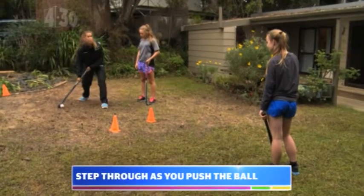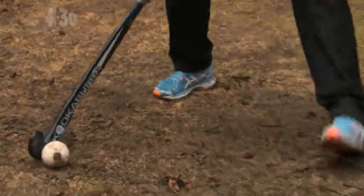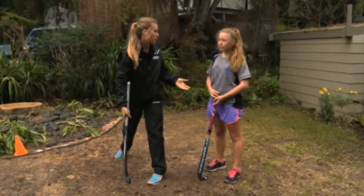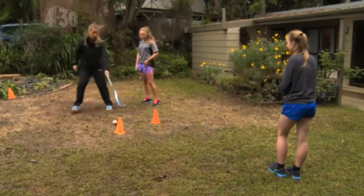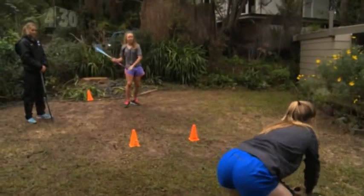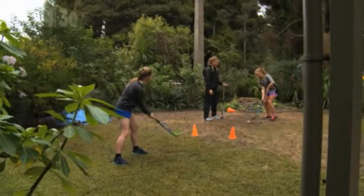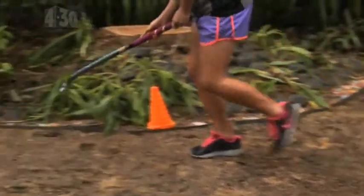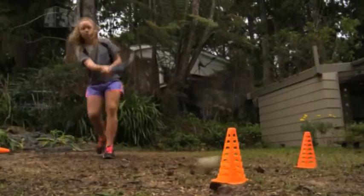Second, we're wanting to step through the ball — that gives us the power. So as we step and push, that's where all our power comes from. Do you girls want to give that a go? I also don't want to hear any sound when you're push passing, because that means you've taken your stick off the ball, and that's not what we want to do because someone can easily come and steal it. Good stuff.